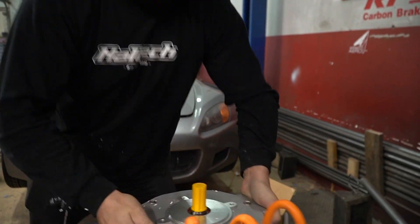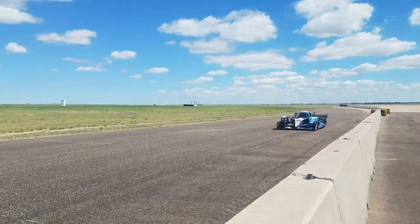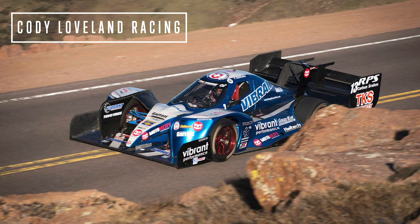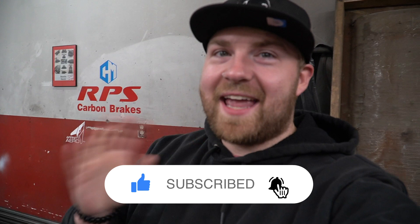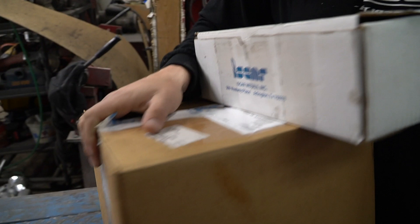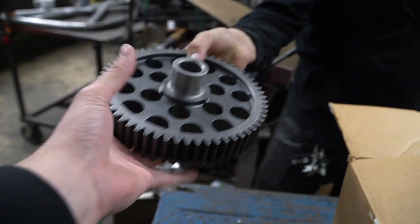Oh, one problem with this stuff. Oh, there it is! He was like, hey, clear some space on the table. I got a surprise for you. It's probably not really a surprise for me, but I don't really know what to expect. So let's see what's gonna happen. What is this? Oh! Look at those. What the heck?